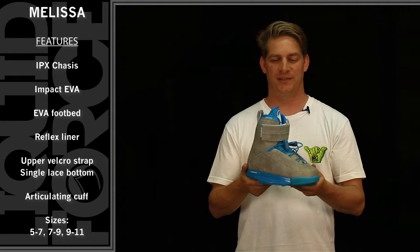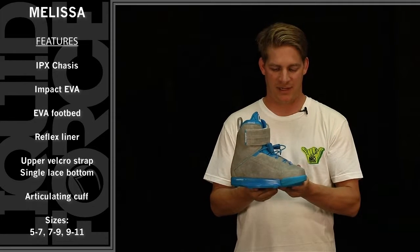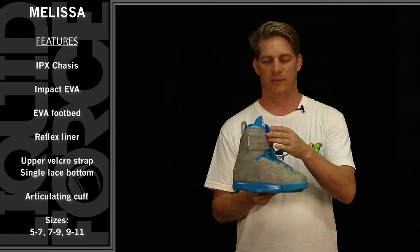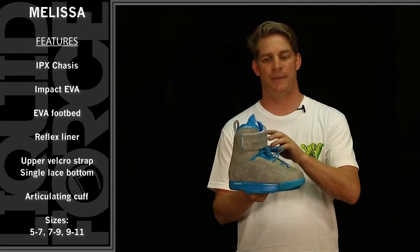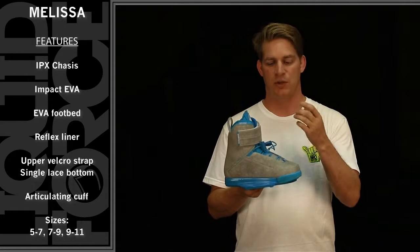I'm reviewing the 2015 Liquid Force Melissa Binding. This is Melissa Marquardt's Pro Model Binding. It features a unique aesthetic of an upper velcro strap which is adjustable so you can lengthen and shorten the strap. It has a lower lace-on as well with a featured ankle harness that locks your foot in when you crank them down.